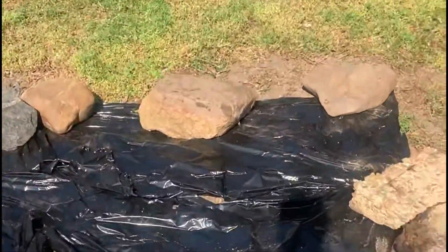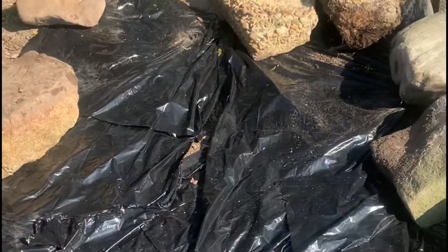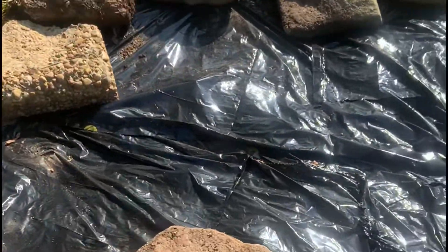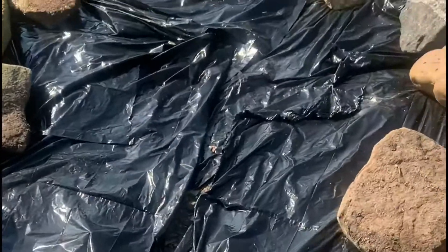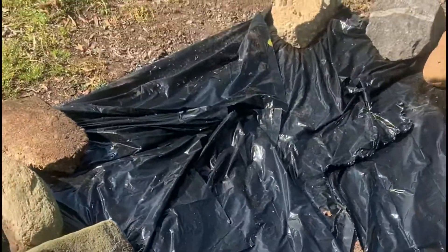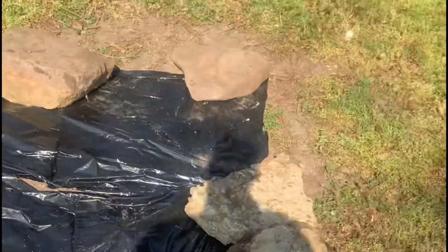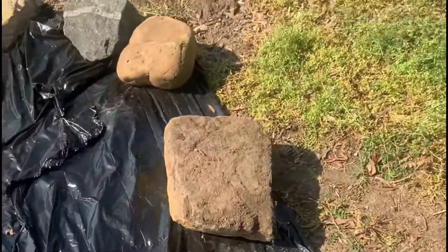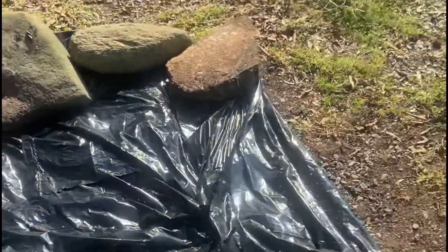What you see here is the black cover. What the black cover is doing is stopping the grass from actually growing after we make this our designated area. I'm putting the rocks on the outside to keep the black mass down, and typically this is just some trash bags that I've cut open.